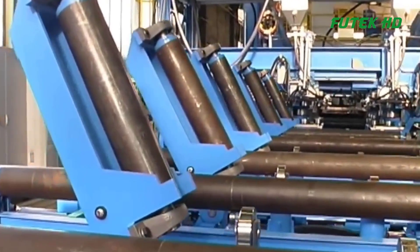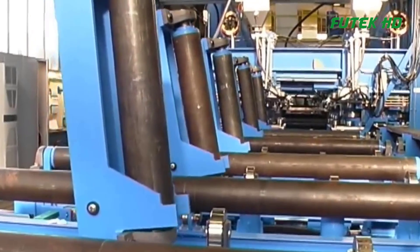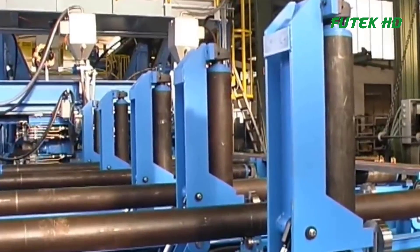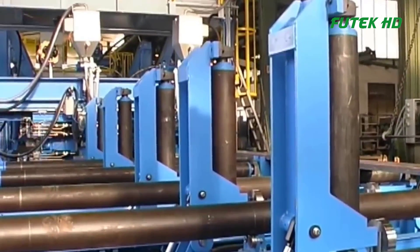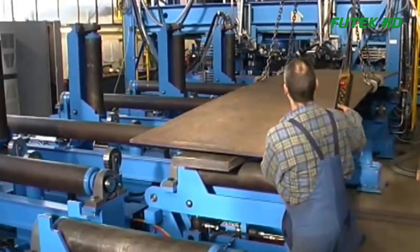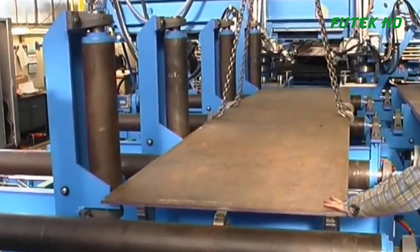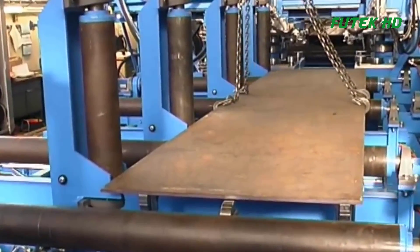Hello everyone and welcome back to the Futec HD channel. The T&I beam manufacturing line is a sophisticated production system designed to streamline the fabrication process of T&I shaped steel beams. This manufacturing line is equipped with various machines that work in tandem to achieve efficient and cost-effective production of these structural components.